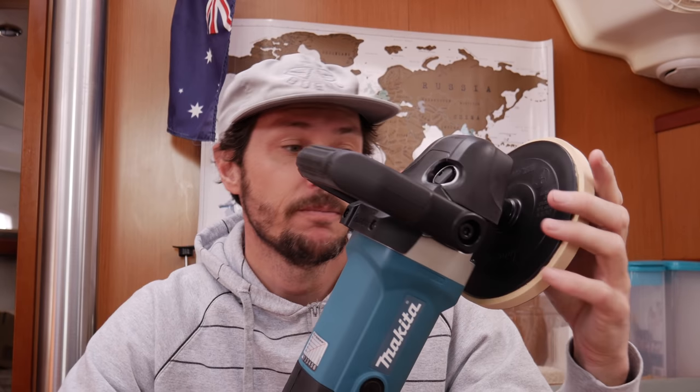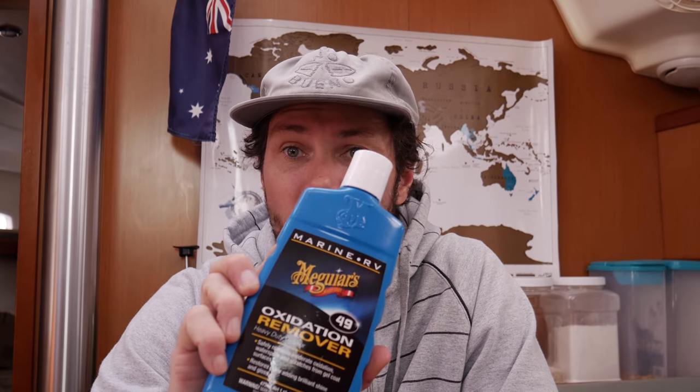Some of the less expensive polishers will slow down under load, and if the RPM slows you can get swirl marks — so that's very important. It also has variable speed. The other things I'm going to use: I've got a compounding pad — a wool compounding pad — and a 3M polishing pad. I'm going to go for a three-step process: an oxidation remover, which is Meguiar's Number 49; a 3M polish; and to finish it off, 3M wax. I'm not affiliated with any of these products — these are just the ones I've chosen based on reviews and talking to a few people.